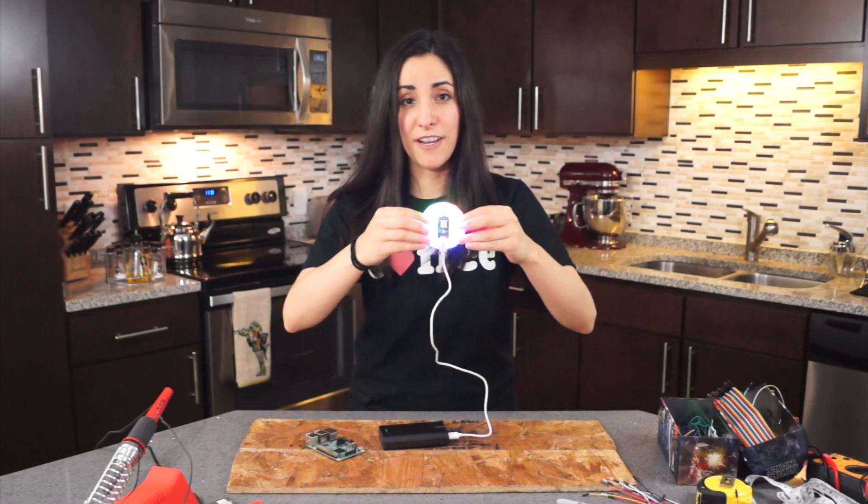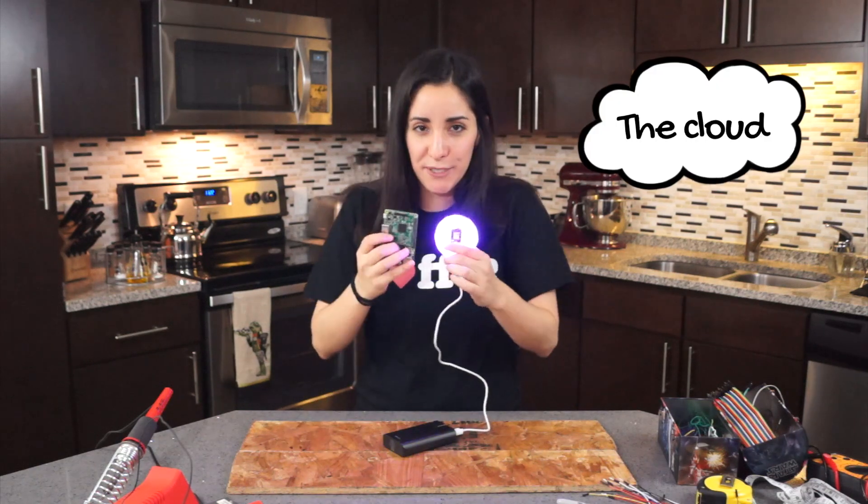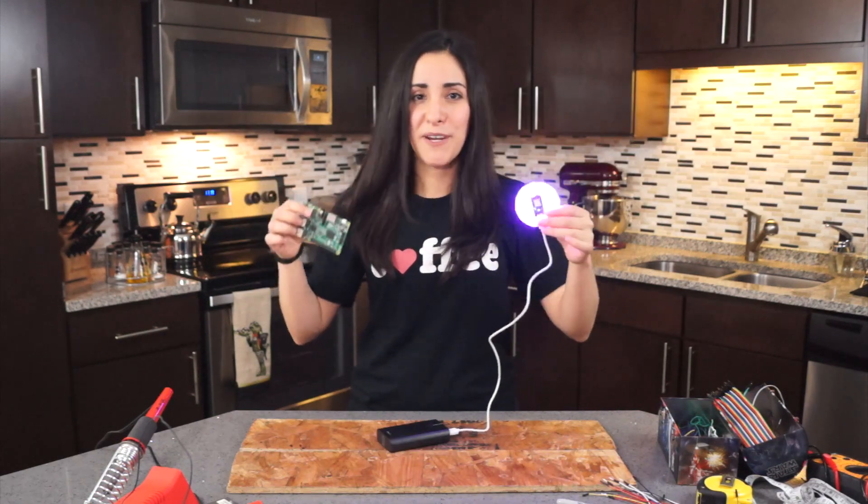The Photon is an internet connected microcontroller, and I'm going to use it to send signals to the Raspberry Pi — to the cloud — to automate the French press. Let's make a mess.